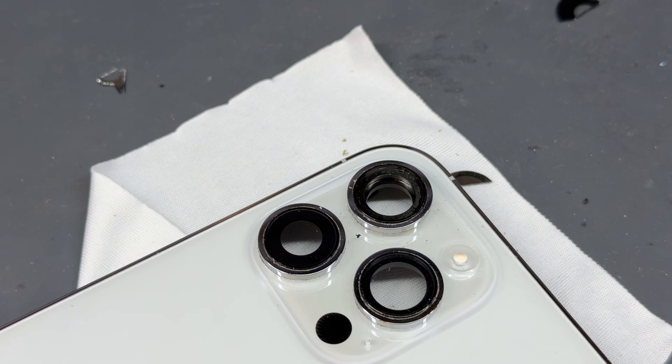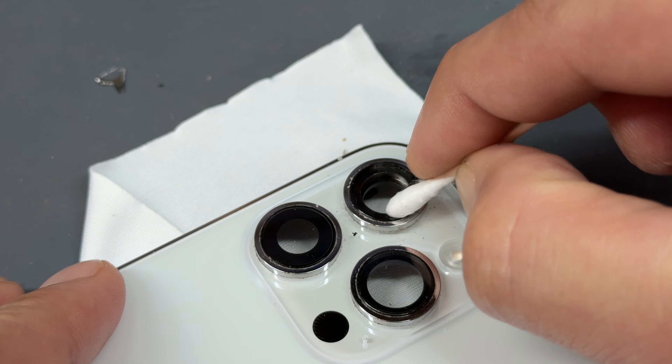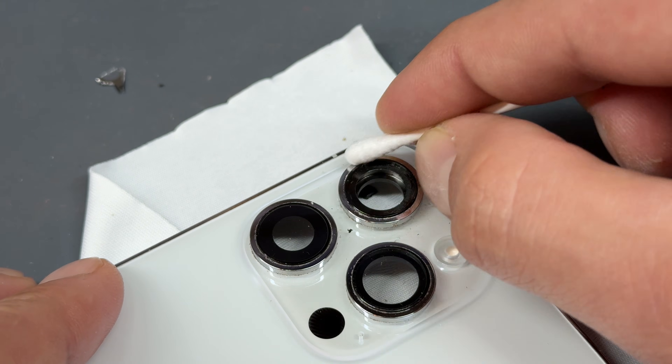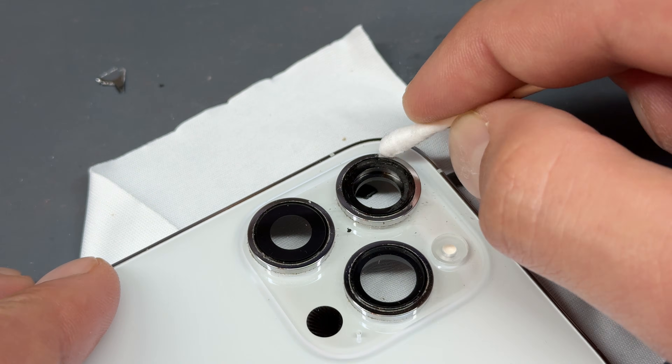You can also add a little bit of isopropyl alcohol to clean it up and give it a good wipe down. This is just about ready for the new camera lens to be stuck on there. It looks like it's a bit scratched around the edge, but it's not — it's just dust that's gathered on there and moved around.